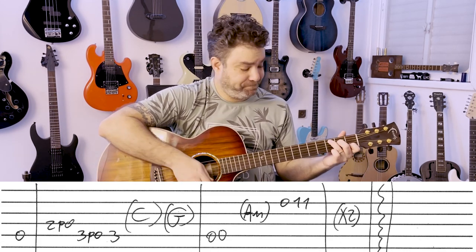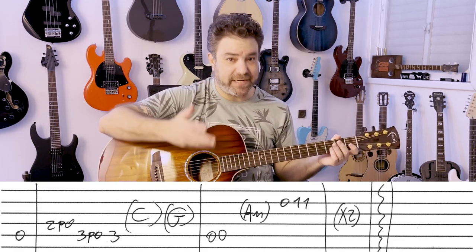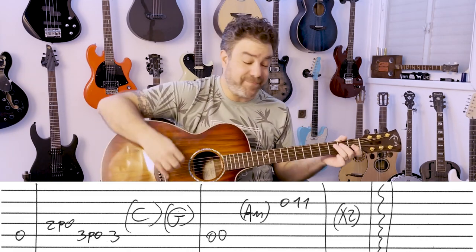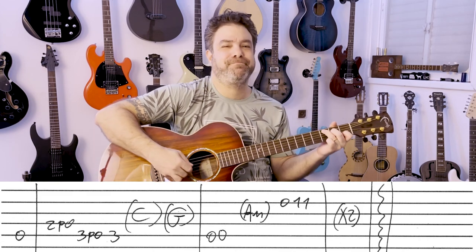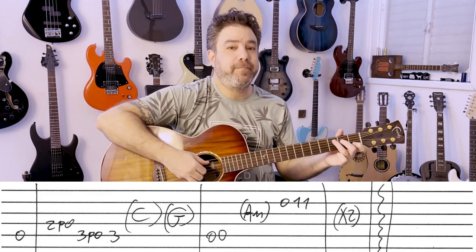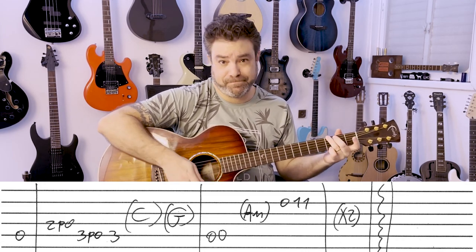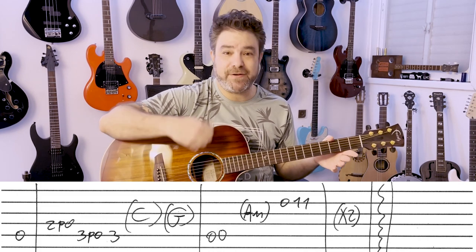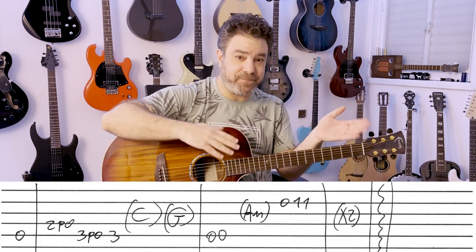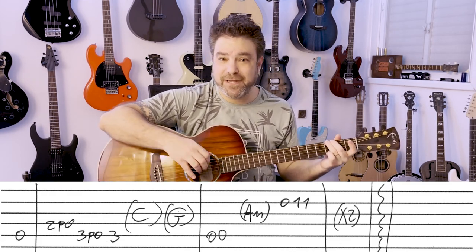Now, C — you can strum it, you can pick it, you can do whatever you like. It's an arrangement, just have fun with it, play it however you feel like playing it at the moment. You can play an arpeggio, you can play block chords, you can strum it up, down, up, down. Now that last chord is G, so it's C, C, C, G — any way you wanna interpret it.